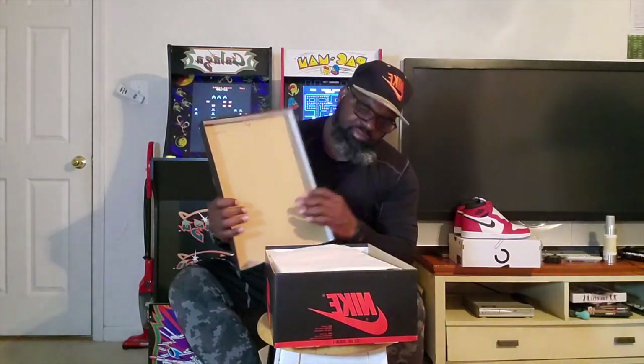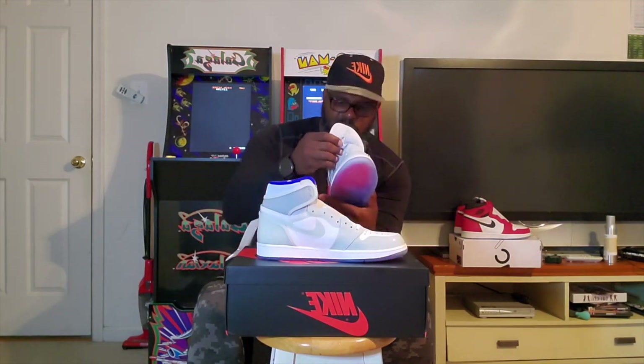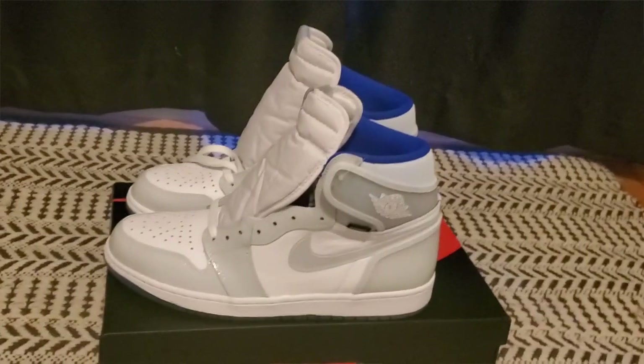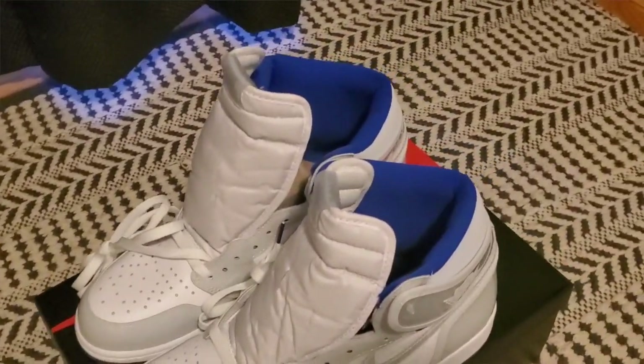What we got here is the Jordan 1 High Zoom Air. I think this is a pretty basic one — comes with extra laces, you got a blue liner, and zoom air on the inside.